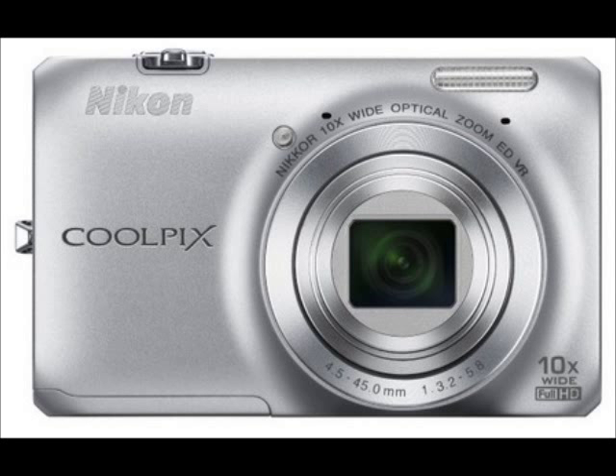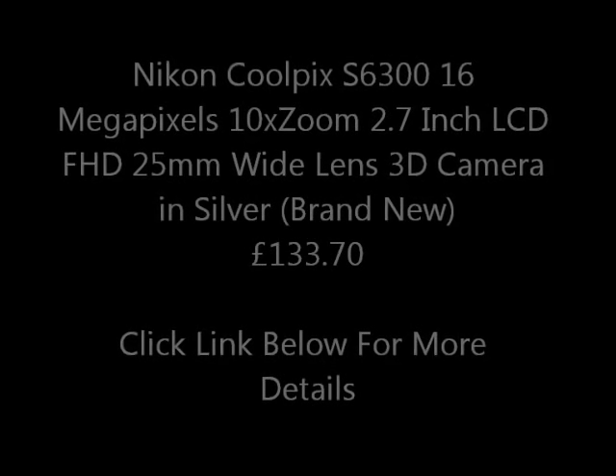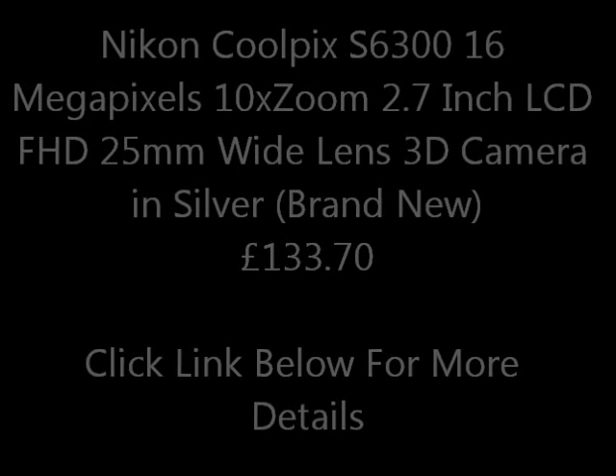Hi guys, here is the Nikon Coolpix S6300: 16 megapixels, 10x zoom, 2.7 inch LCD, FHD, 25 millimeter wide lens, 3D camera in silver — for only £133.70.